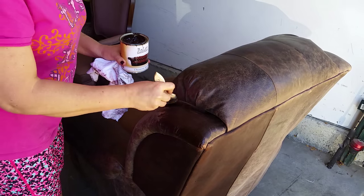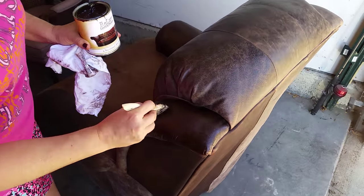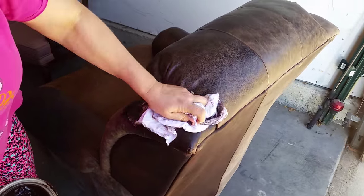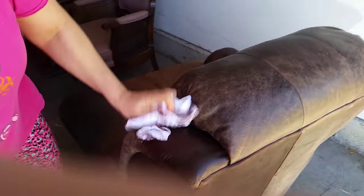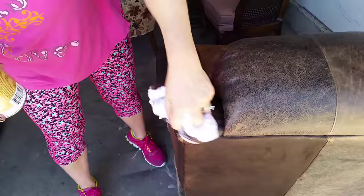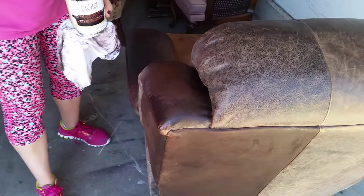I've done enough of this now that I figured out the way I like how it looks best. If I do a section like this and immediately use my left hand — get a little arm workout in — pounce that, kind of smoosh it around so I still get some of that bottom color to come through. Oh my gosh, you guys, this is the coolest stuff ever.